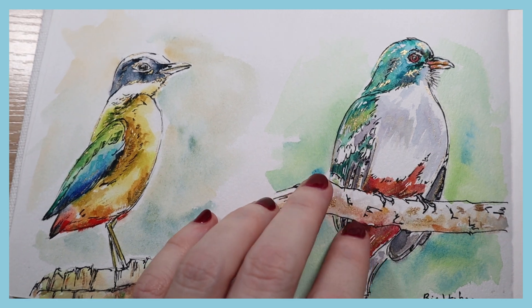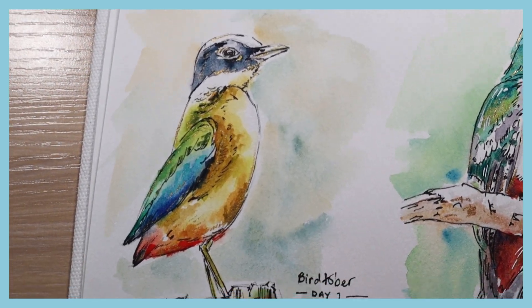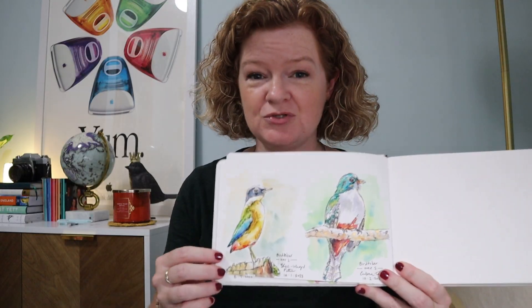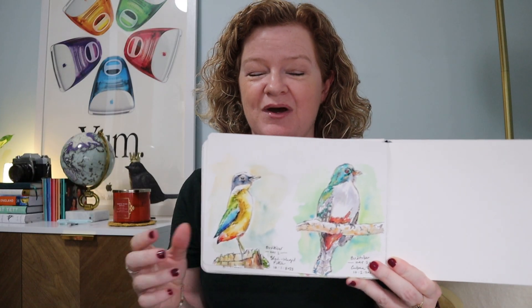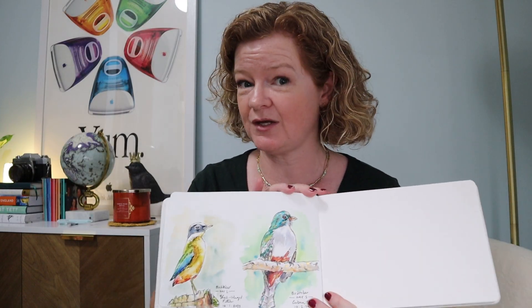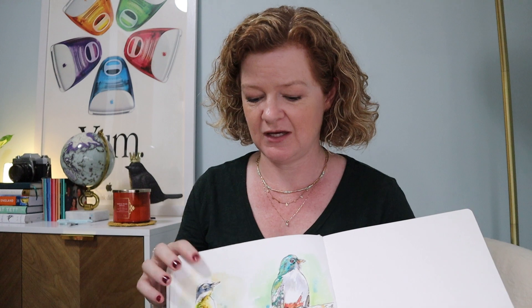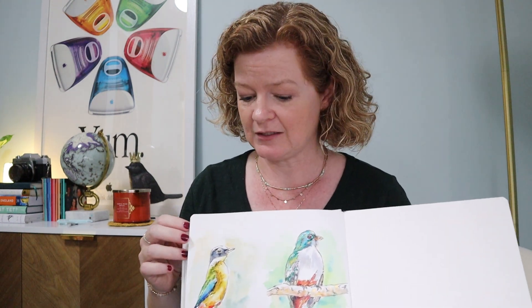Hey everyone, it's Lean, welcome to another video on my channel. I just wanted to post a quick video because I am doing a challenge for October — I'm doing Birdtober. I was wondering if you were doing any art challenges this month. October is really popular for Inktober, that's the big one that started a long time ago, and now there are a lot of challenges surrounding this month.